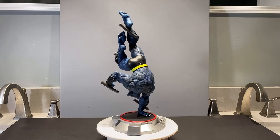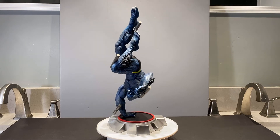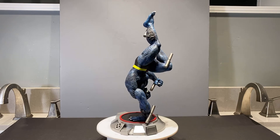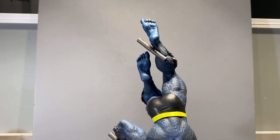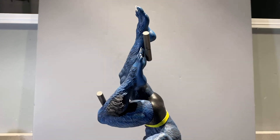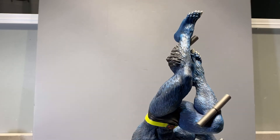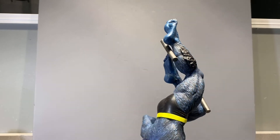Very cool design and definitely a wonderful piece to have. I'm going to go ahead and zoom in and get a closer look at some of the finer details. We can see his feet there have a really nice sculpt — they've got some black wash over the blue fur to give them some nice depth. Looks very, very cool.